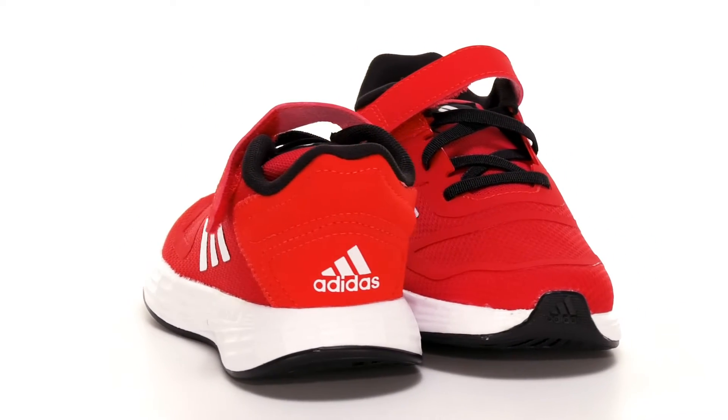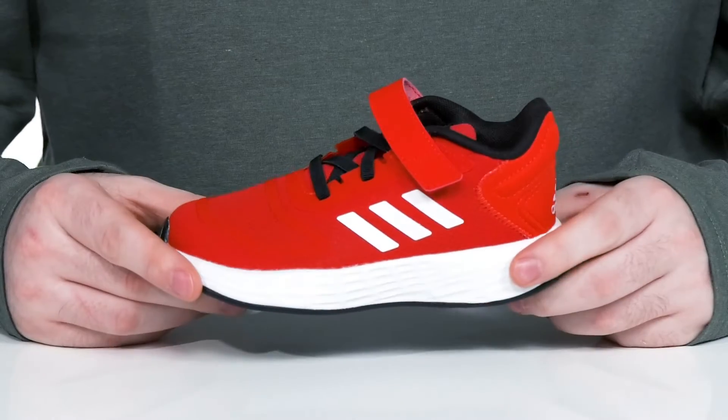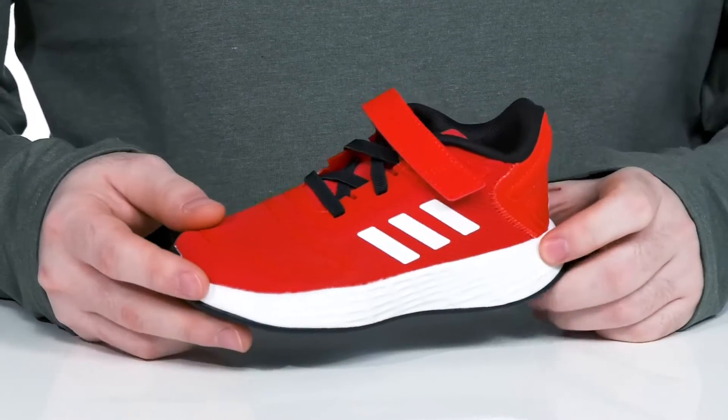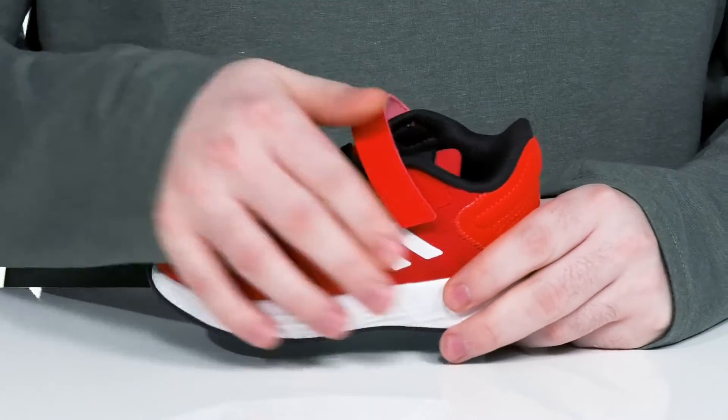Make sure they're comfortable and looking good at school in this athletic silhouette from Adidas. This is the Doramo 10. It has a textile and synthetic upper — super clean with reinforcement to give it lots of strength, elastic bands across the forefoot, and a hook and loop closure strap to keep it all secure.